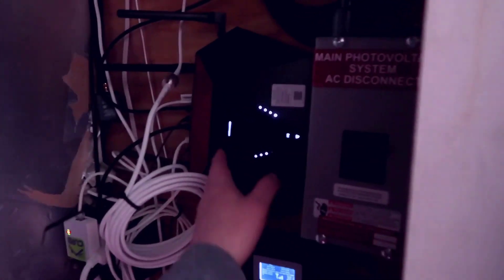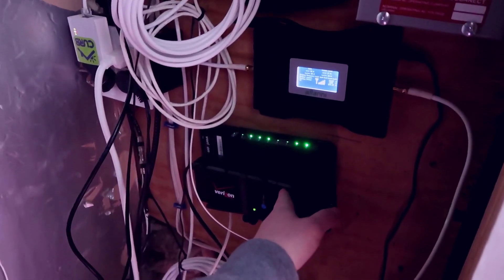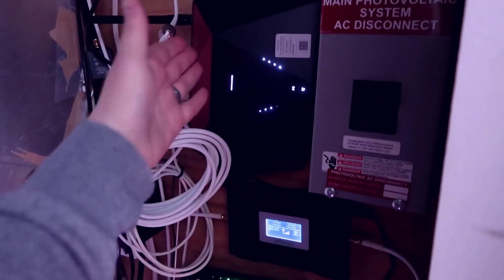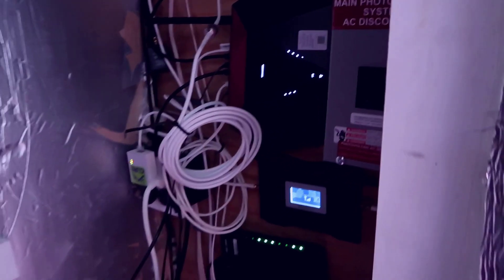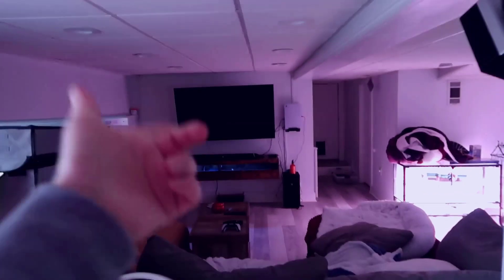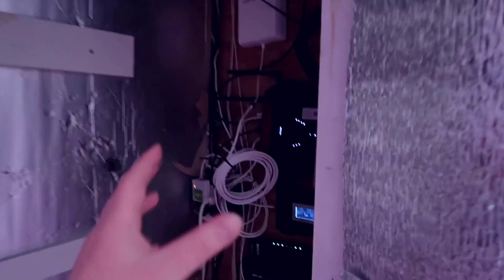Starting with the setup here, we have a Netgear Nighthawk Wi-Fi 6 router connected directly to my Verizon box. I have it set up as an SSID that broadcasts for the basement only. Down here there's a hardwired computer my wife uses, a large TV, a PS5. I connect all the basement devices to this Netgear device, but everything else in the house is either hardwired or needs Wi-Fi access.